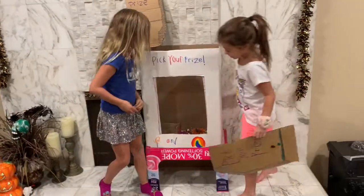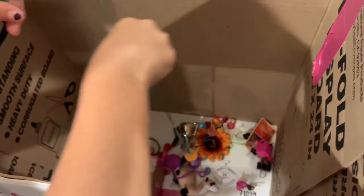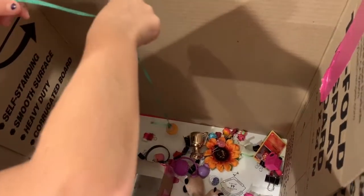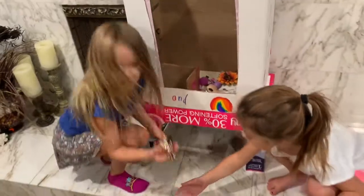We put little paper clips on it and then we fish for them. Like this. Just like that. You got one! And you unattach it down here, and then you got the toy!